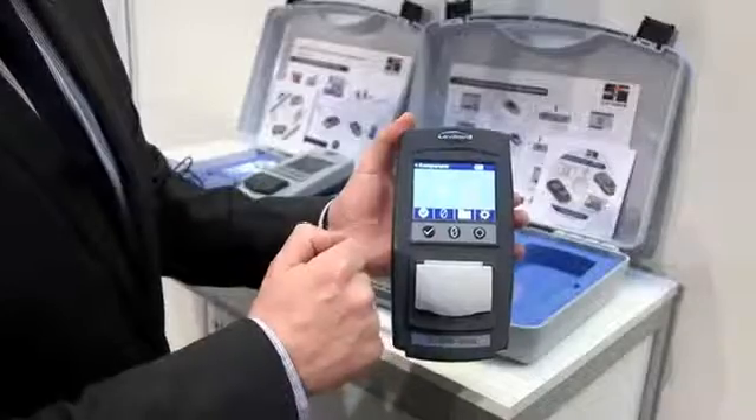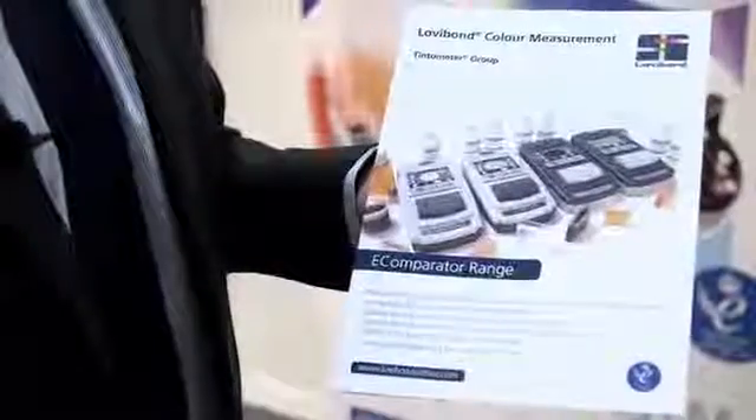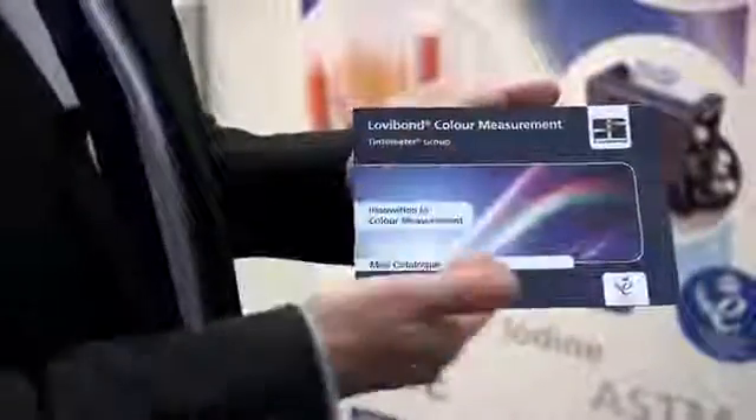For users who are used to a visual reading and not an electronic reading, they have the assurance that the on-screen colour is giving them what they're used to — a familiar interface, but you also have the electronic data. Once they're used to the unit, the numbers will become what they use in the lab to check compliance. For further information, visit our website at www.lovibond.com, or download literature from us summarising the eComparator and our mini catalogue, which takes you through the whole product range and explains the transition from visual to automatic units, with the comparators as a bridging product.